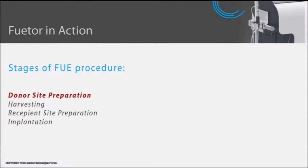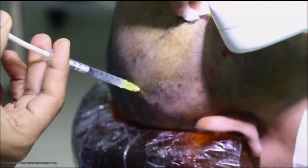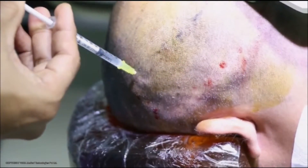The FUE procedure goes through a number of stages starting with donor site preparation. The donor site is shaved leaving behind follicles with little hair. Anesthesia is then administered, followed by tumescence.